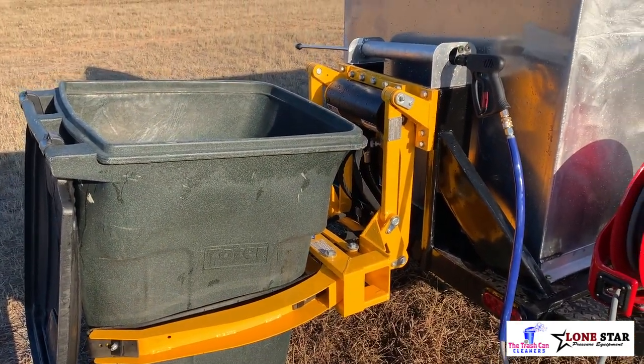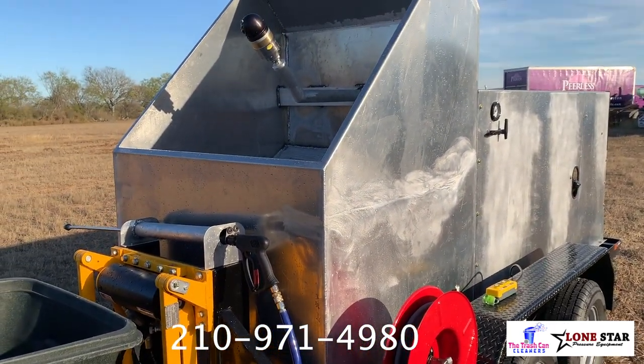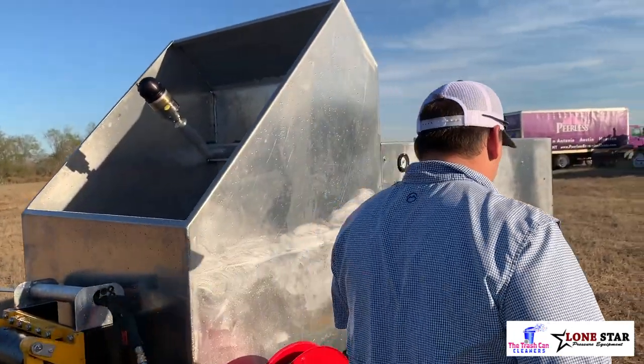This trailer, as you look around it, is a pre-wrapped trailer. This will be the first one going out — it's going to Houston, Texas. But this is going to be a significant improvement for the Trash Can Cleaners model in 2021.